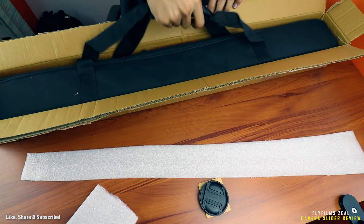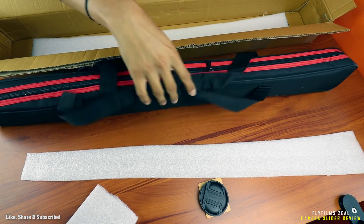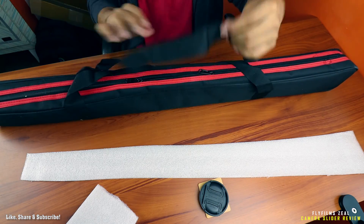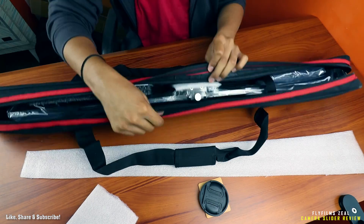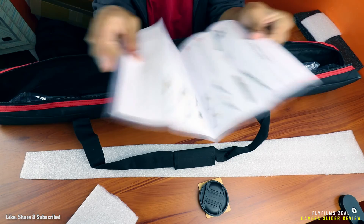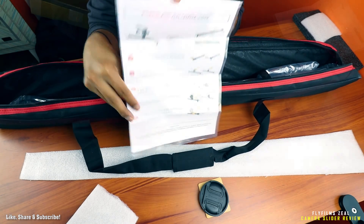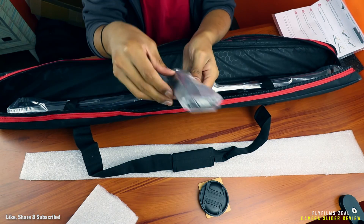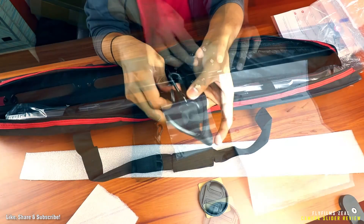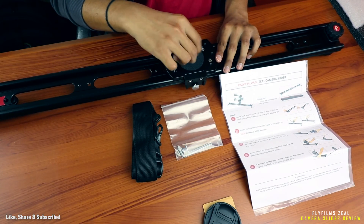Opening up the package, you'll find a surprise. I was surprised to find a bag carrying case for the slider itself, which is always a nice touch when those little things are given importance. There's also a manual for the slider on how to use it in various techniques, a belt clip, and a 3/8 inch to 1/4 inch converter adapter that ensures almost all cameras are mountable.